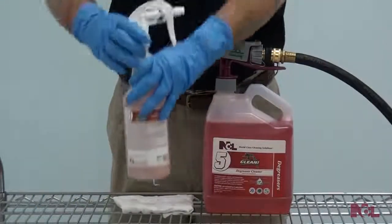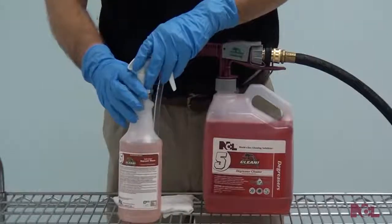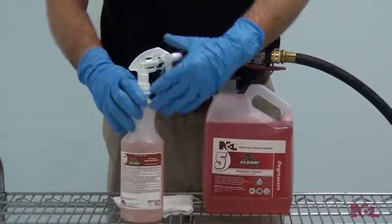Once you get started with Ready, Set, Clean, you will see the vast variety of cleaning options available to you and your staff.